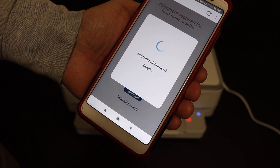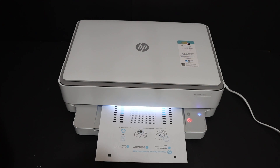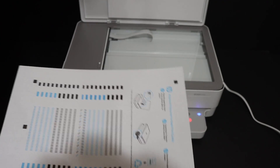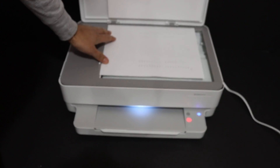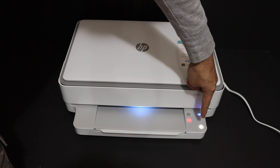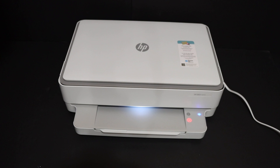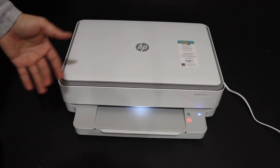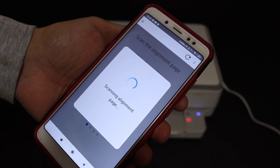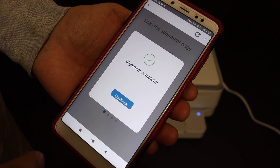The next screen says alignment is required for the best print quality, so click Continue and it will print a page. Here is the printer alignment page. Open the top scanner lid, place the page facing downwards in the left-hand corner as shown, and close the lid. One of the copy buttons will be flashing, so click it once to start the scan. It will now do the alignment for the ink cartridges.